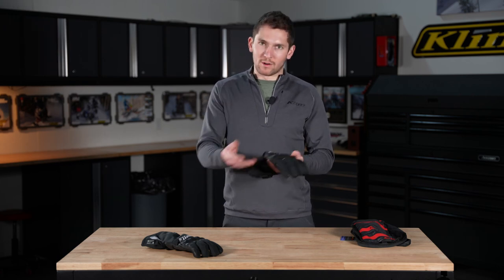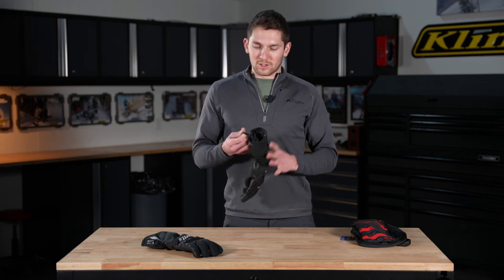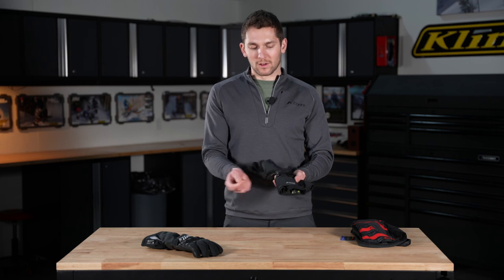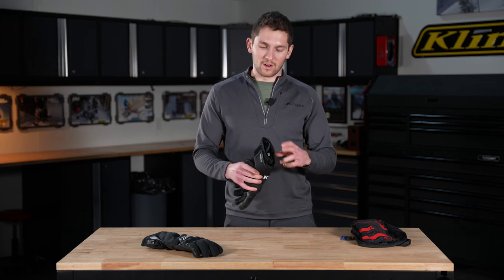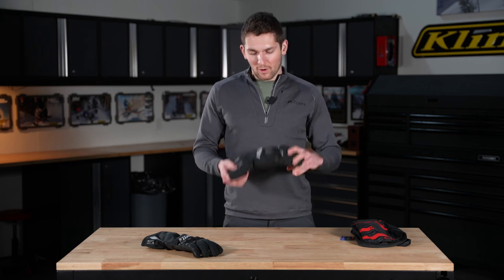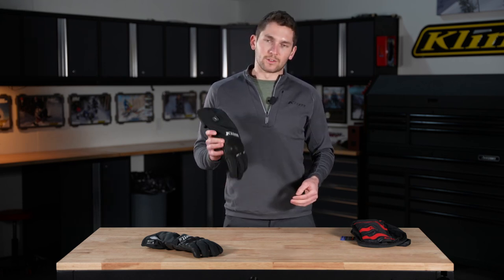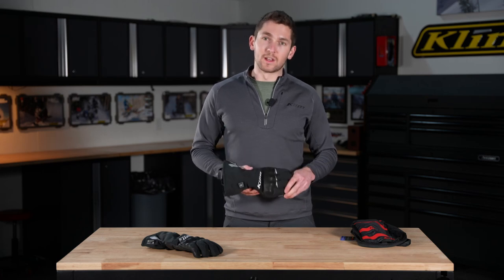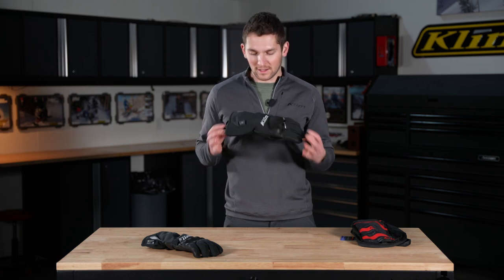Now it's just a normal partially insulated touring glove that's waterproof. Super simple comfort features: we've got a pull tab, a velcro cuff adjustment, another velcro wrist adjustment with some elastic, and a moisture-wicking lining. Overall you can't go wrong with this — add it to your arsenal of gloves for multi-weather touring, commuting, street riding, wherever you want water and weather protection and added heat.